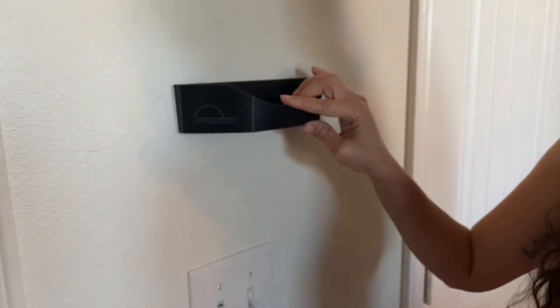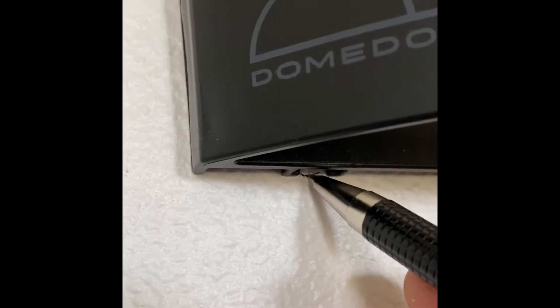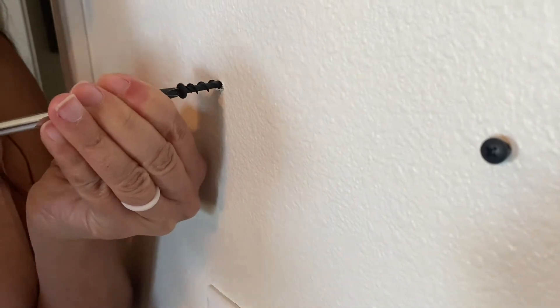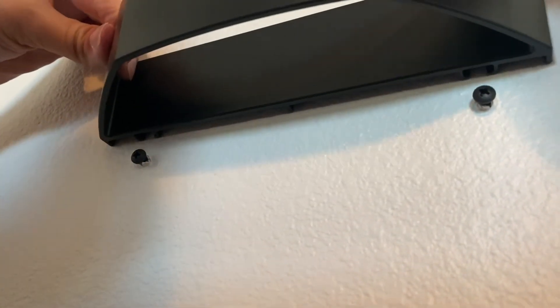Raise the unit one and a half inches above where you would like it to be mounted, then mark the bottom and center of each keyhole slot on the bottom of the unit. Insert the included wall dog screws at your marks, leaving the heads of the screws off the wall enough to slide the dome dock down onto the screw heads.